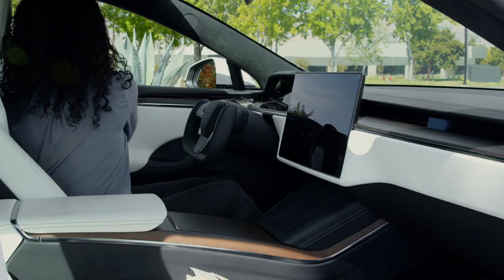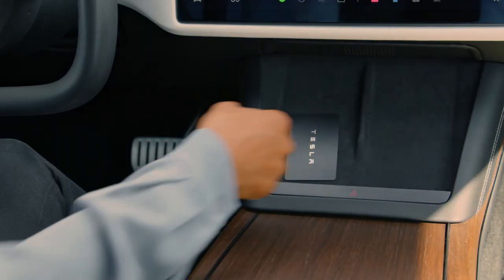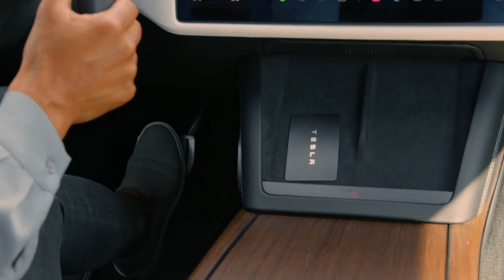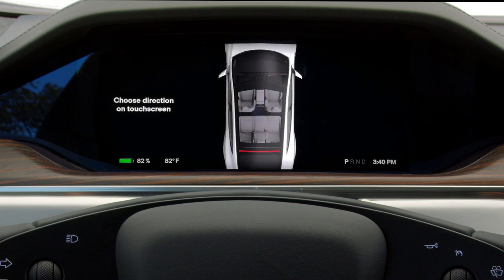To power on your Tesla so you can drive using the backup key card, place it on one of your wireless phone chargers and press the brake. These icons flash and your drive mode appears on your instrument cluster, indicating that your Tesla is ready to drive.